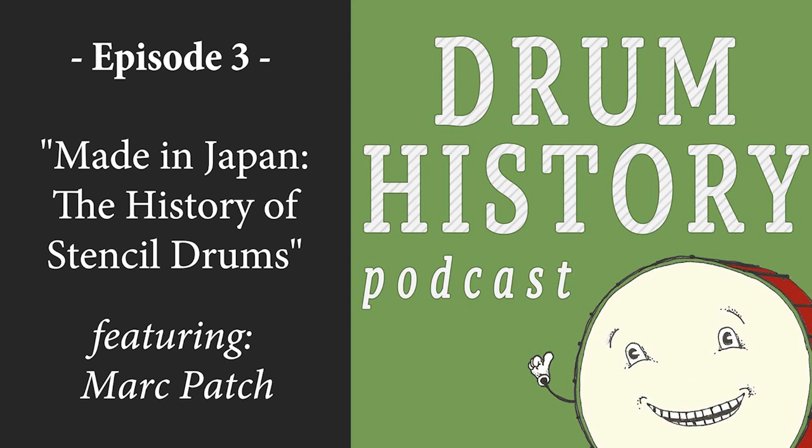Hello and welcome to the Drum History podcast. I am joined today by Mark Patch, author of the book Vintage Stencil Drums Made in Japan. Mark, how are you? I'm doing good. Well, thanks for being here today. I'm excited to learn a little bit more about stencil drums and what they're all about. So I figured we would dive right in with the first question: what is a stencil drum?